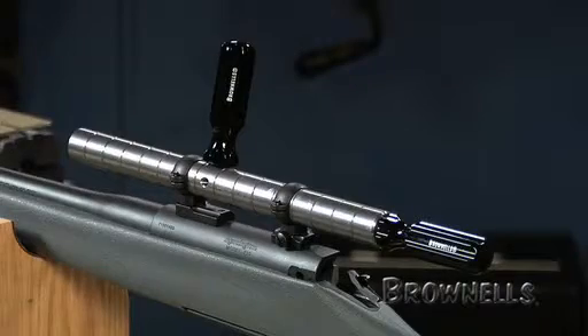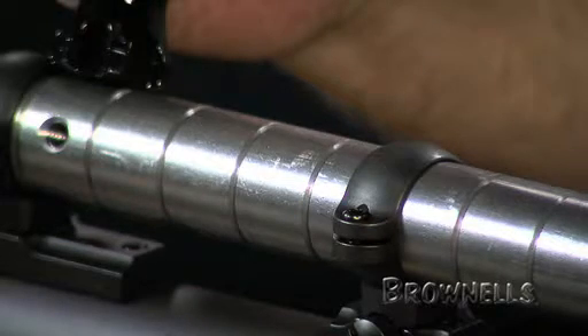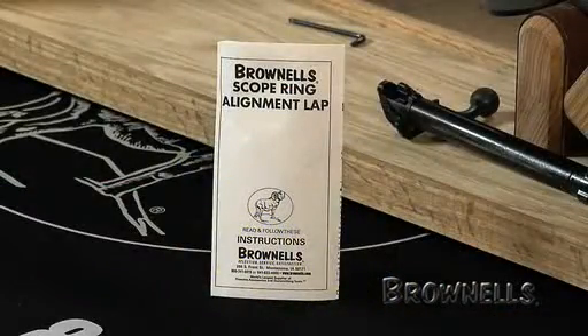The dual handles with multiple lapping compound grooves give complete control and fast results. Each Brownells scope ring alignment lap includes lapping compound. They will also work to true and rough align rotary dovetail rings.